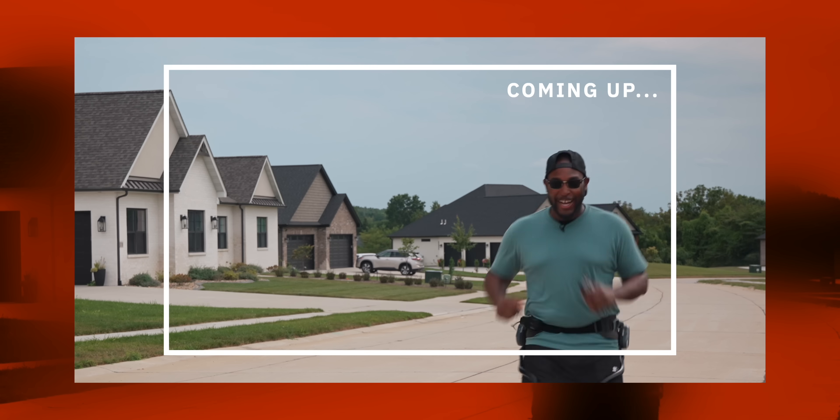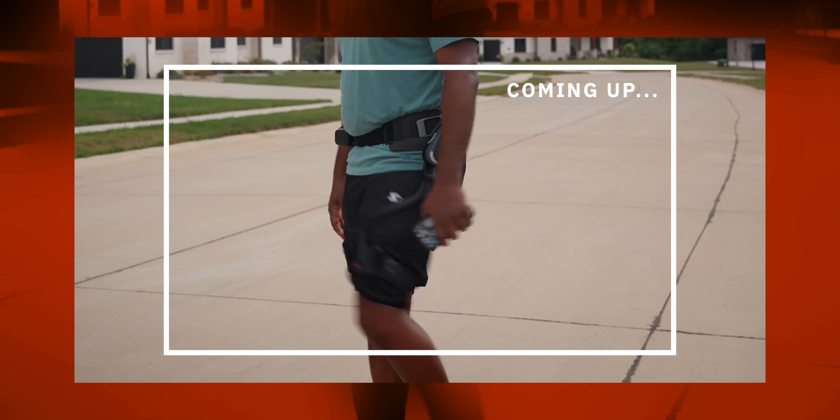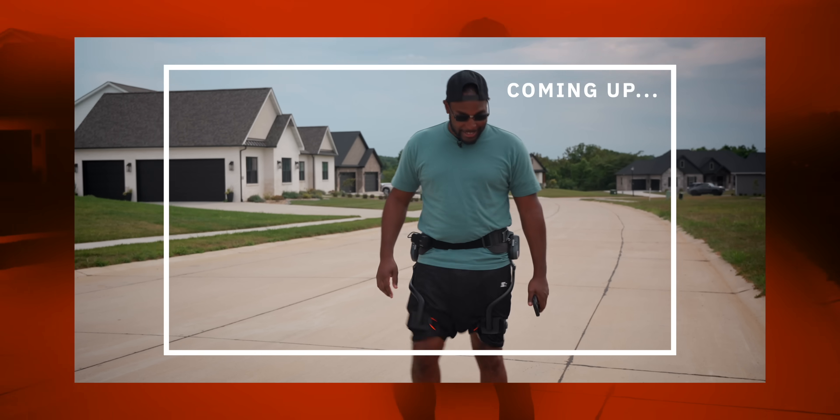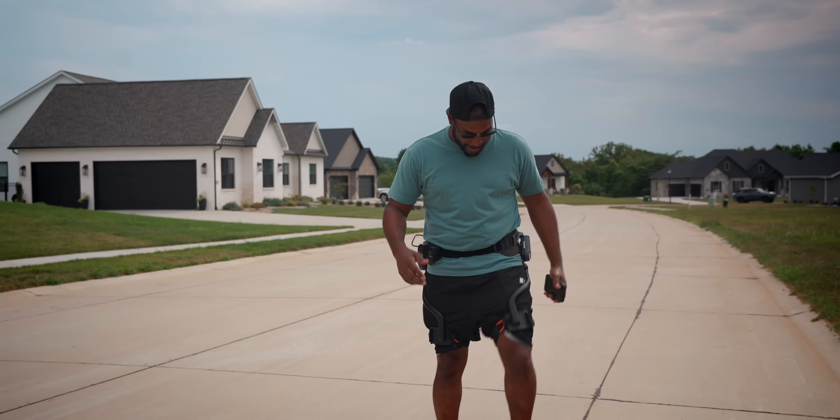It's just so crazy how these feel, especially if you got it in boost mode. This is some wild tech — you can see it almost like it's moving my legs for me. I got something right here that's gonna give you guys superhuman powers and make you faster.